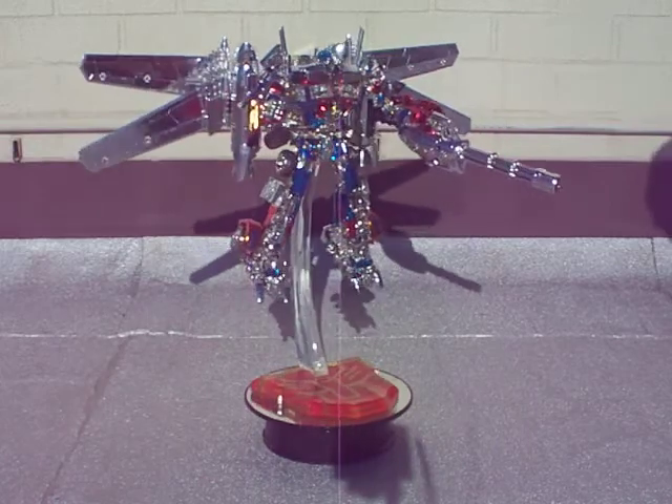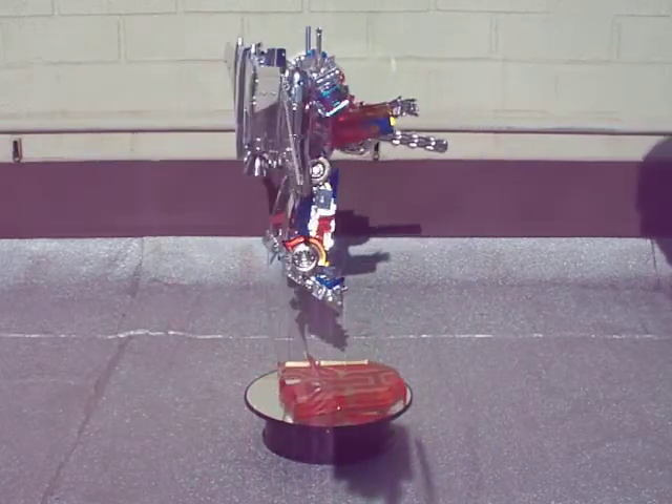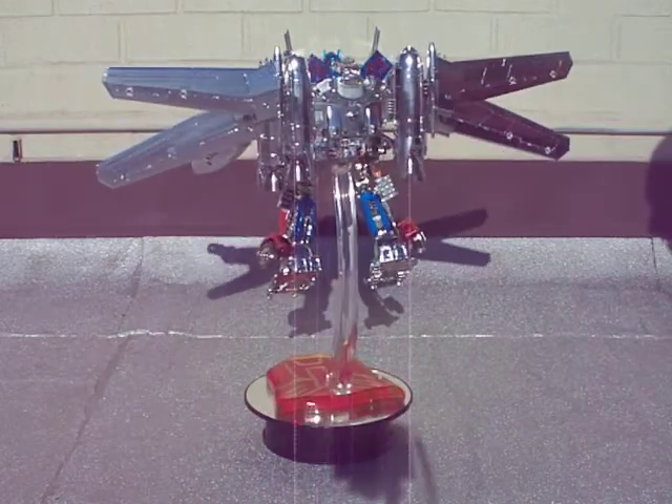The shotgun that he blasts Megatron with. He also has the articulated hands from UFO Toys that come with the knuckles — the ones he busts up Shockwave with.